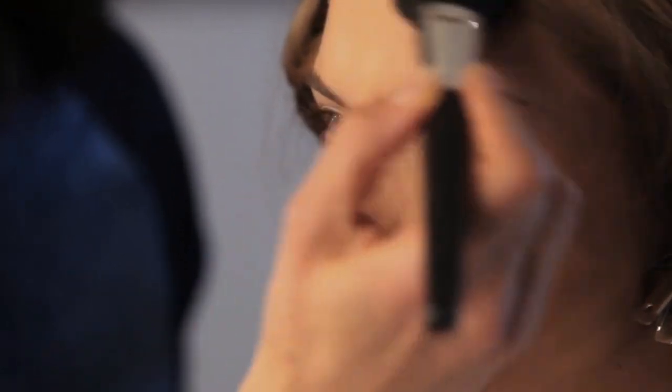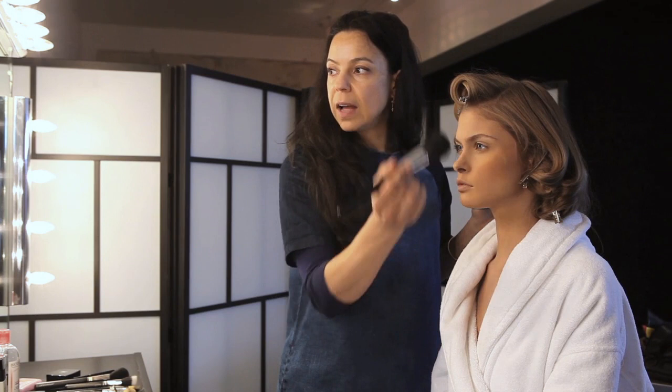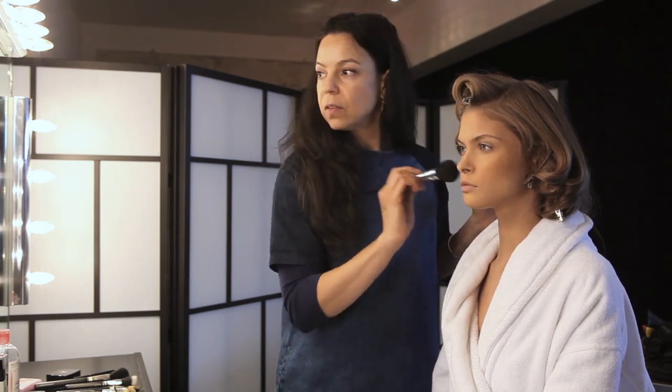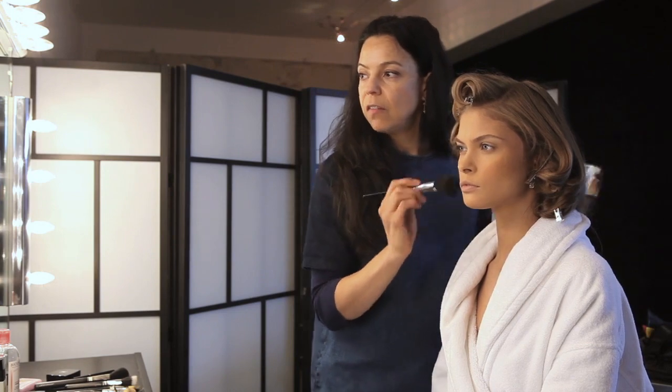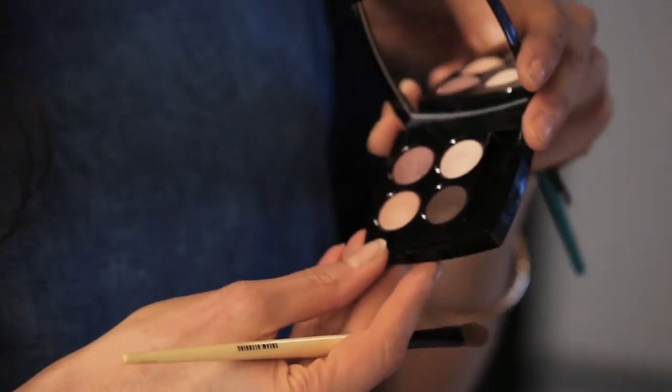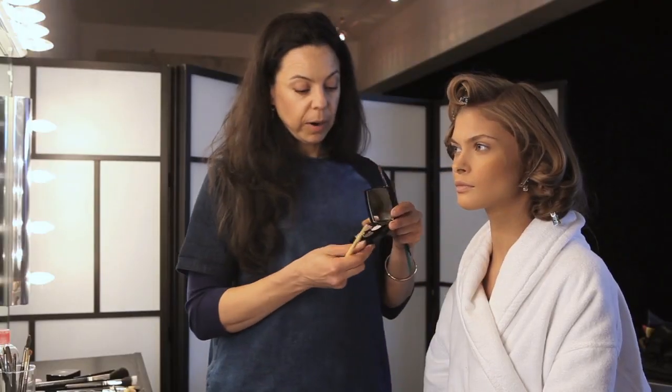I think the mistake a lot of people make with bronzing is that they put one colour flat all over, and that's not really what you want because that looks very unnatural — you don't want a flat look to your face. So next I'm going to use this lovely palette here called Seduction. I'm going to create a lovely big smoky brown eye.